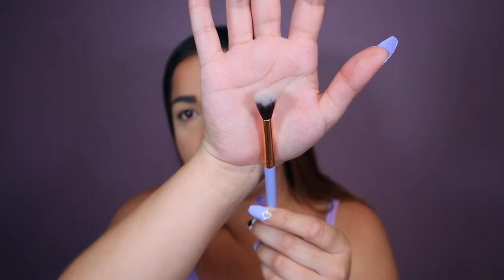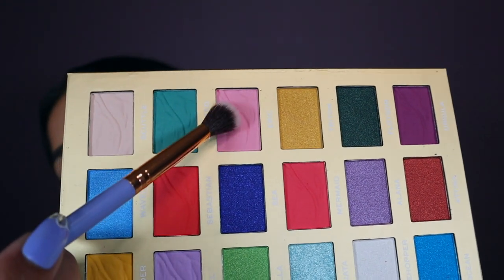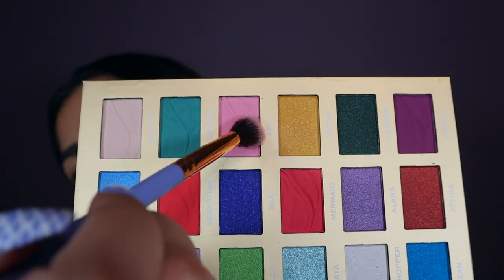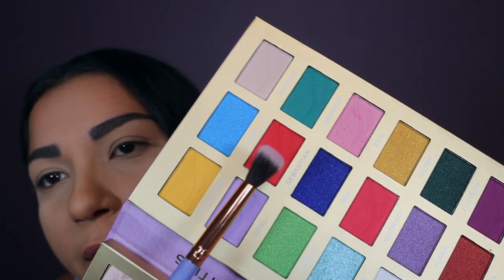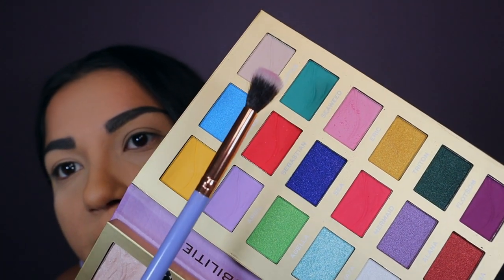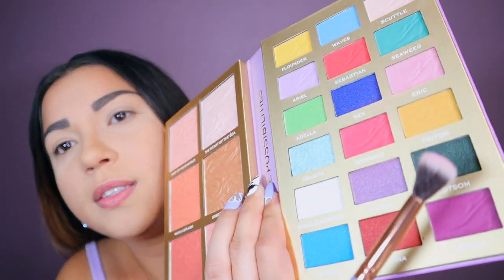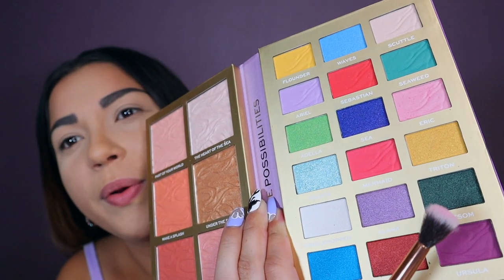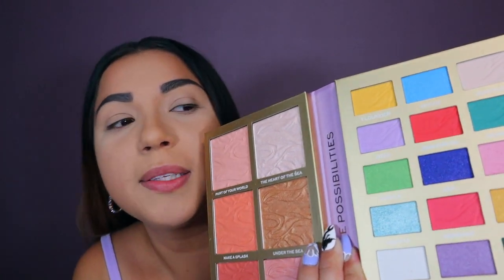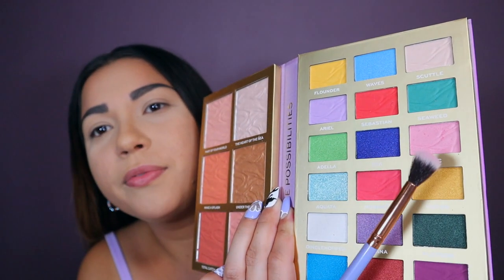I'm going to start with a fluffy brush from Lexi — this is a 205 tapered brush. I'm going to go into this one which is Eric, just the pink one. Why did they make Eric pink? I don't know. Red is Sebastian, yellow is Flounder, purple is Ariel. This one is Scuttle, which kind of looks like his color. Triton is this deep green one. Oh actually — yeah, his tail is green, okay that makes sense. And then Ursula's is deep purple. They all make sense except for Eric. Why is Eric the pink one? I feel like Eric should have been like a black because of his black hair, or maybe a blue because he wears like white and blue.